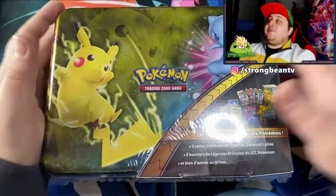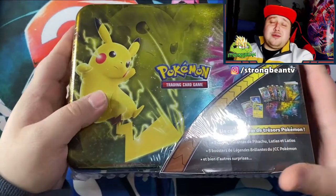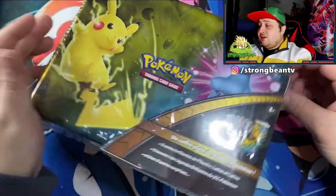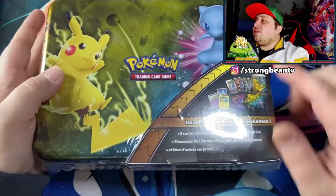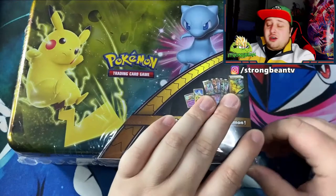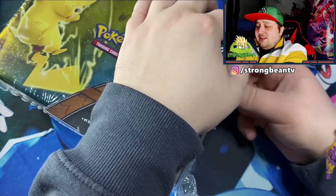So let's crack this open! Here we are guys with the lunch box — the Shining Legends lunch box. I'm pretty excited to open this up. You can see here it says the contents: some packs and promo cards, a binder, and some other surprises. So let's see what's inside!